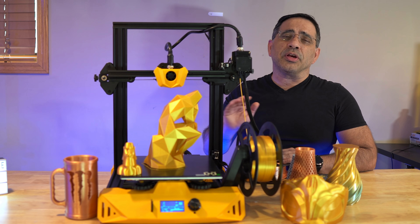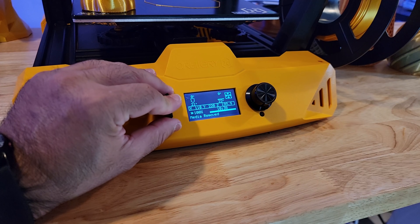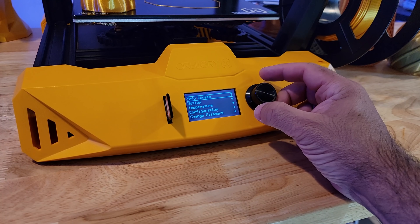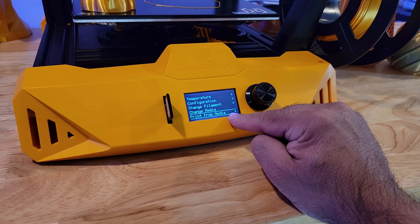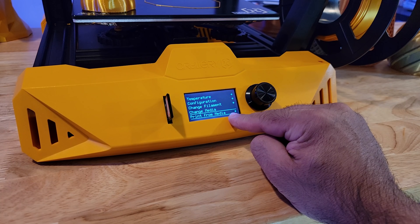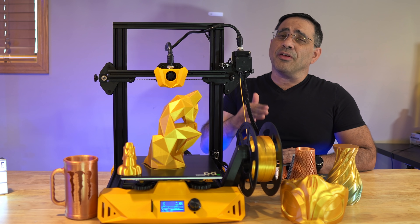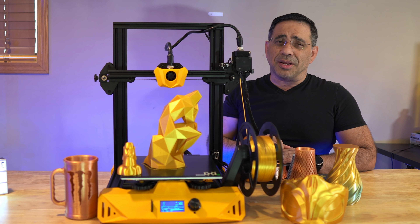Getting your prints onto the printer is simple, but you have to use an SD card, which is different from the Sidewinder which uses USB. The screen itself is a monochrome screen — not a touchscreen — and it uses a dial to select all entries. Accessing and using it is relatively simple, though I wish they changed the order of the print function, as it's at the very bottom and you have to dial all the way down to select 'print on media.'